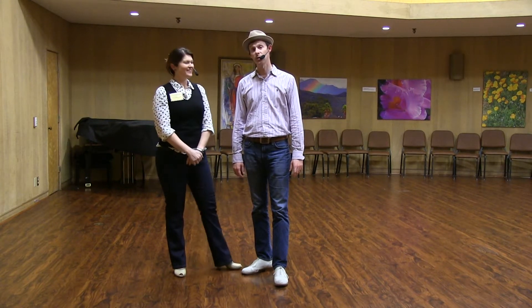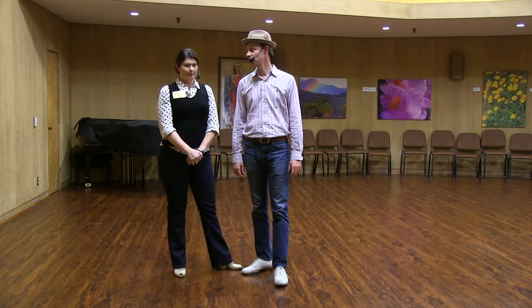Hi, I'm Richard. I'm Margo. This is week three of our Balboa Fundamentals class, Wednesday Night Hop, March 2016.